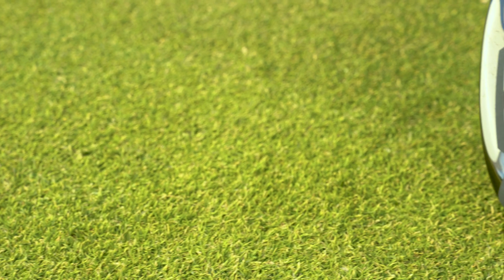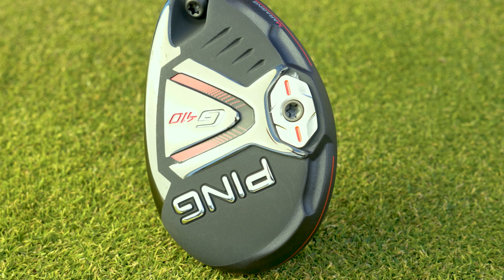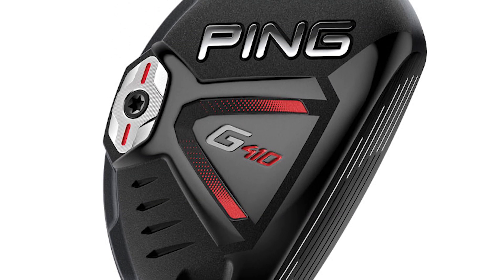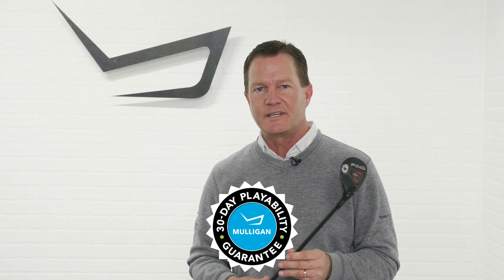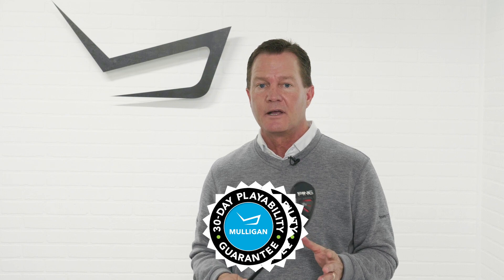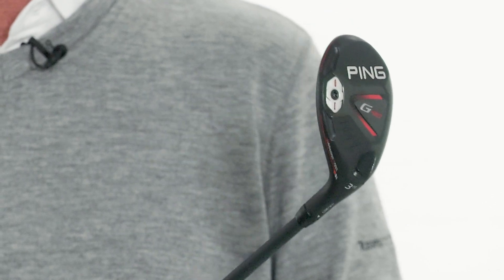So a great new product from PING — it's allowing players to really select their shot shape with great performance. The PING G410 hybrids are available at TGW.com. Remember, shop worry-free: TGW offers a 30-day mulligan playability guarantee on all standard clubs, and up to 90 days on custom clubs.